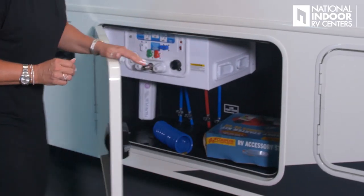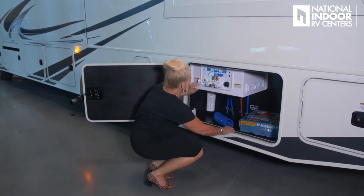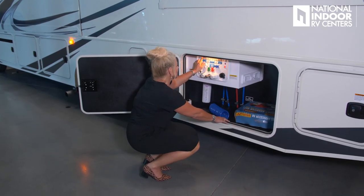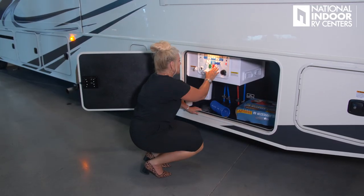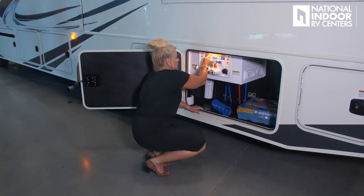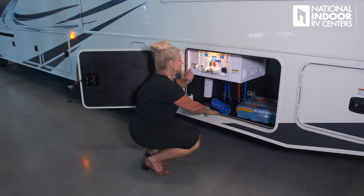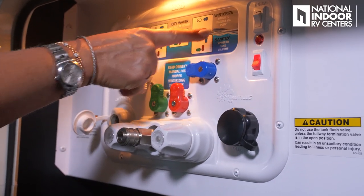Here's our wet bay, and I really like what Jayco has done here. There's a light, a pump you can turn on, and a description of all the different situations you may be in with instructions for each knob setting — dry camping, city water, winterizing, sanitizing. It's super simple. There's also a reference to the owner's manual for winterizing, which you won't need if you store with us at National Indoor RV Centers.